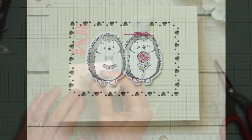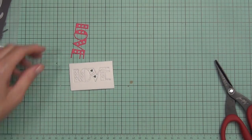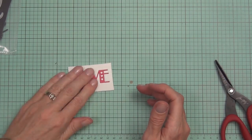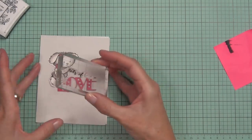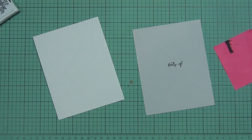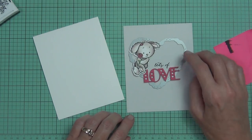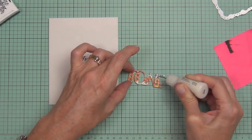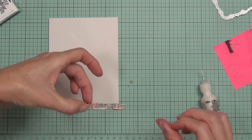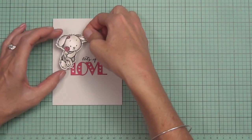That's the third card finished. For the fourth card, this is probably the most simple of all the designs. I've die cut the word 'love' from the same rectangle nesting border dies — it comes with the word love in the center — using some hot pink cardstock, and popped it up on some foam. I've got a piece of gray cardstock cut to the same size as the front of the card. In the end I went with the word love, and then popped up my lovable rabbit and hedgehog — they come with coordinating dies called the Lovable Cutouts, and they are so sweet.